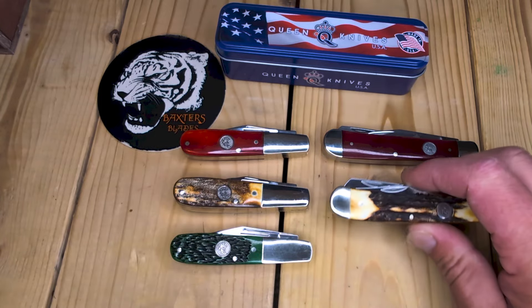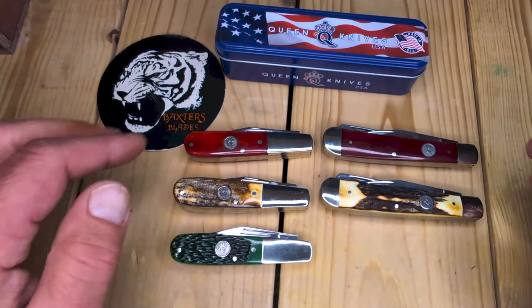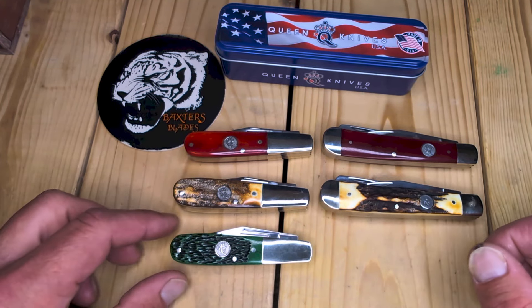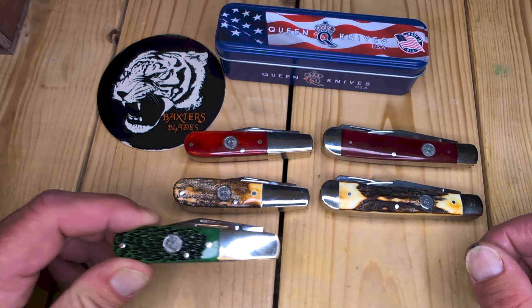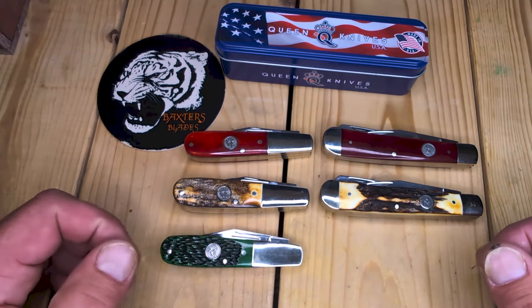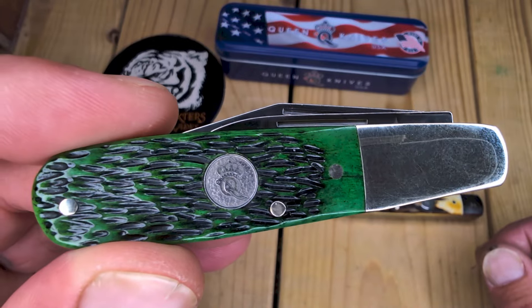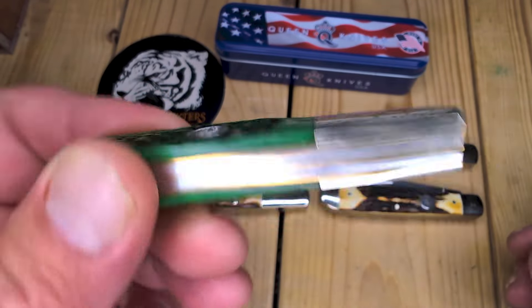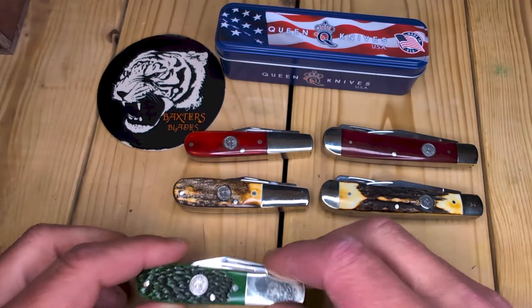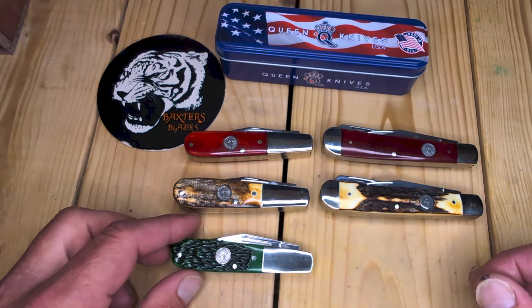So here we are: red trapper, red Barlow, real genuine stag trapper Barlow. I guess I got to get the green trapper now — that's what I'm thinking. The green is nice. Some people like it more than the red; some people like the red more than the green. I prefer smooth bone, but this is a nice green.